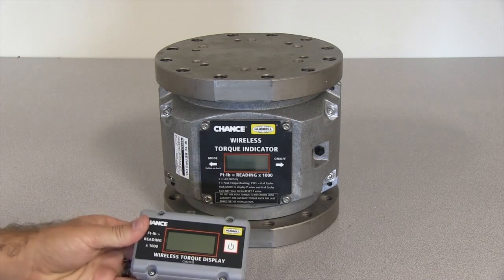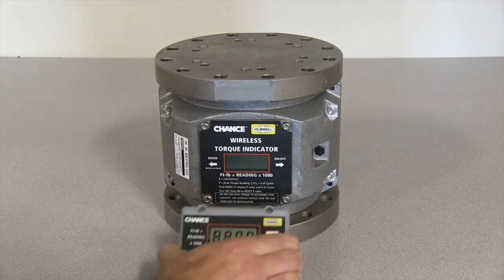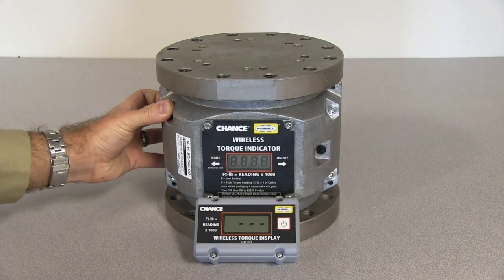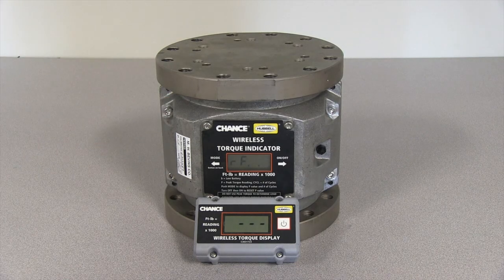To link a display to an indicator, first turn on the display by firmly pressing the on-off button. The display will be able to establish a new link during the first 60 seconds after it is turned on. Next, start the indicator in link mode: press and hold the mode button located on the back, then turn on the indicator. Continue to hold the mode button until RF is displayed. The indicator will show CONN to indicate the connection is being made. When the link is established, the display and indicator will show the same torque reading. The indicator and display are now ready to use.